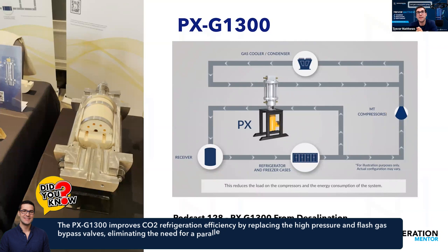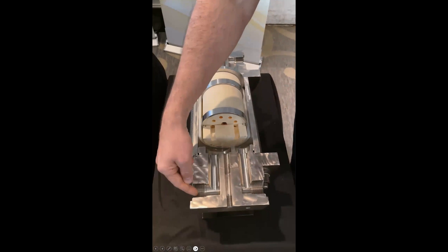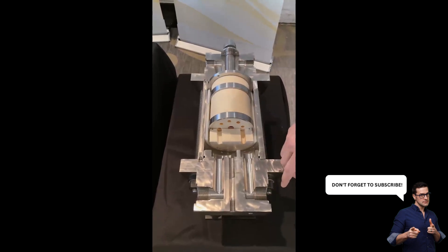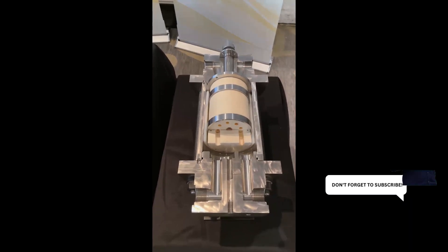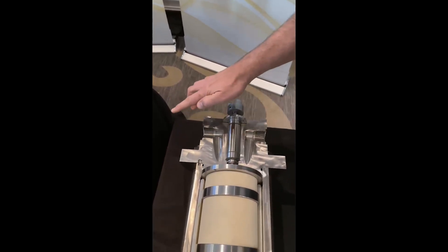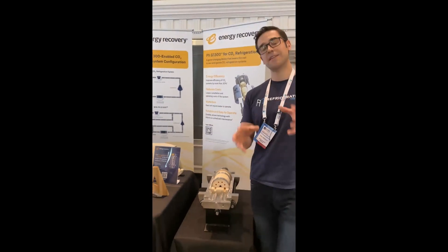It's replacing really that parallel compressor in a sense — now you're not using energy to run that portion of the CO2 system. You're still going to have your medium temp and low temp compressors, but this device takes the high pressure gas and shoots out low pressure gas on just a mechanical device. As the high pressure gas comes in, it goes into these little cylinders, spins, and shoots it out as low pressure gas — replacing the high pressure valve. The other side takes low pressure gas in and shoots it out, reducing flash gas in your system, acting like a parallel compressor.